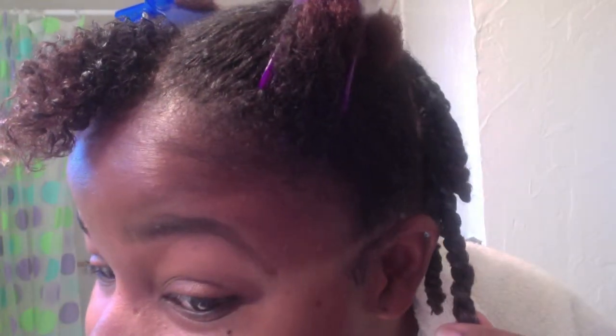Hi guys, right now I am twisting my hair. I just kind of wanted to show you guys how I do it. You can kind of see how my twists are coming out — I really like how they look. See if I can get a better view — nice and shiny. I like the way the twists look, I'm liking this.